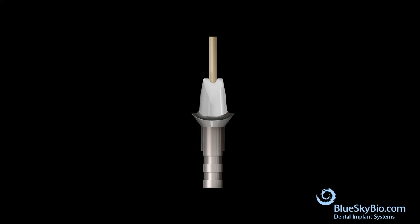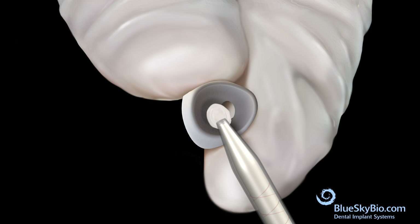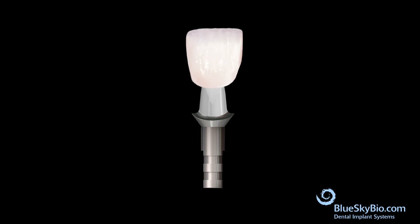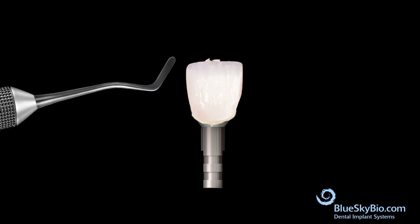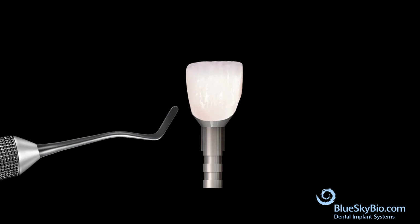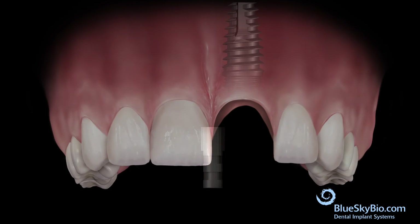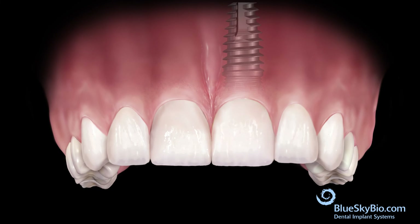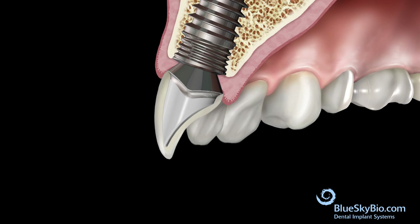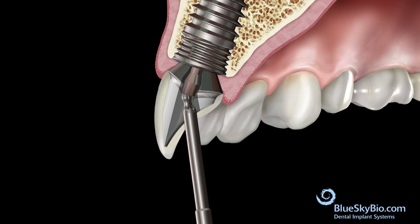Place the wood end of a cotton tip applicator into the screw channel to keep it protected. Apply bonding material to the crown. Remove the wood stick and bond the crown to the abutment. Remove the excess bonding material from the screw access hole and the crown margin. Remove the restoration from the analog and place the restoration in the mouth. Tighten the fixation screw with an angled driver, torqued to 30 newton centimeters.